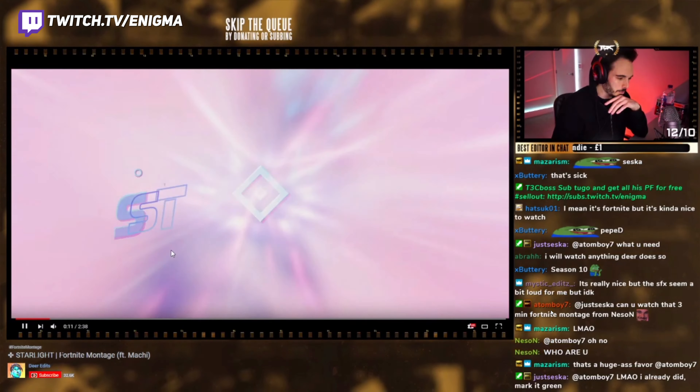I love the style of it, bro. I love the text, man. And the color grading fits so well, dude. That was an amazing intro.